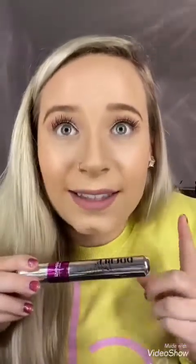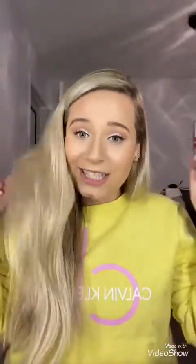Alright, there you go — we have it. We used the Double Lash Extend Mascara to make your eyelashes reach the heavens.